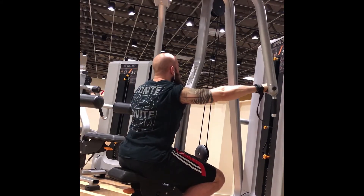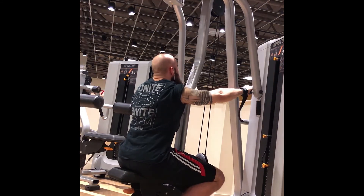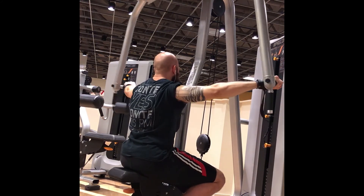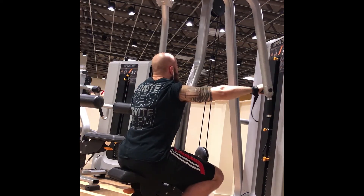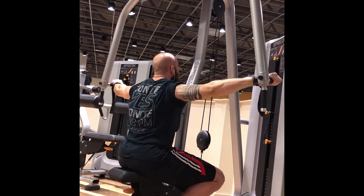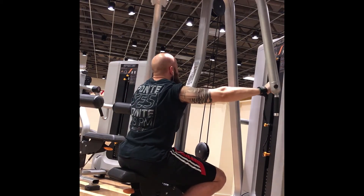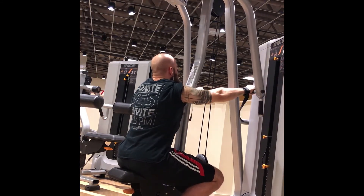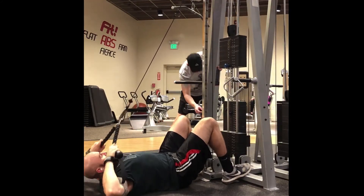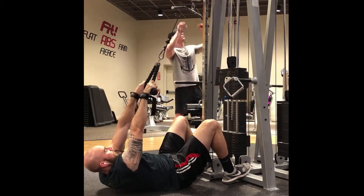The next set is gonna be the rear delt machine — a lot of gyms have these. Your chest is supported, you're coming to a complete medial point of the motion, trying to take your elbows as far back as possible. The objective of hitting delts is using your elbows to pull, not your hands — really using your elbows to pull. This also works your rear delts.